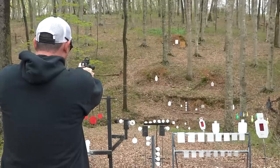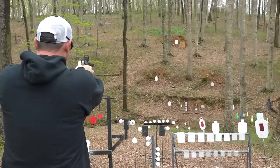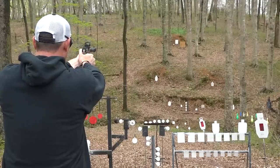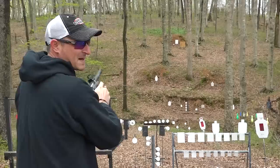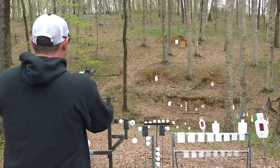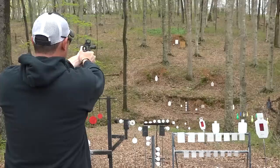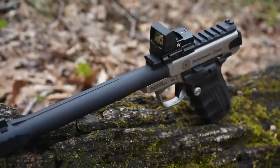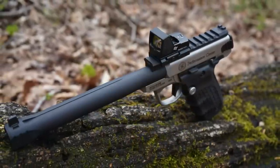It is kind of cold out here, so that wax built up on those CCI Standards didn't want to make the magazines work right — that's a tip we'll probably get into in another video. Going out here at 100 yards, just listen how quiet this is — I'm just going to shoot the dirt. That is super super quiet.